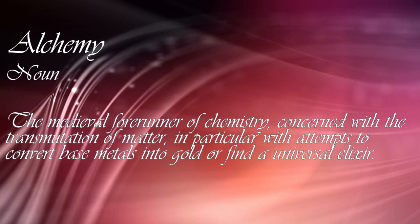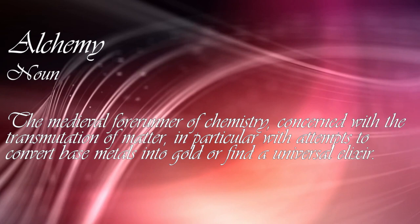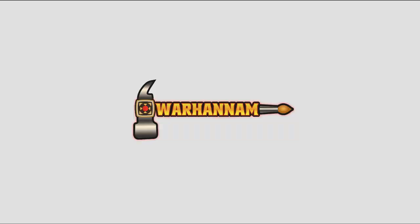Alchemy. Noun. The medieval forerunner of chemistry, concerned with the transmutation of matter, in particular with attempts to convert base metals into gold, or find a universal elixir.